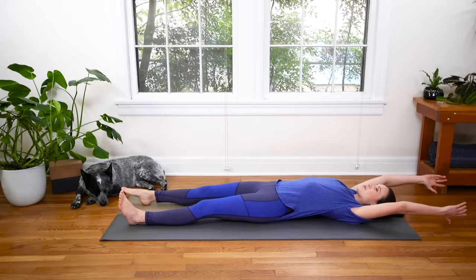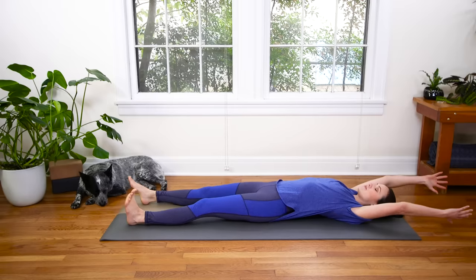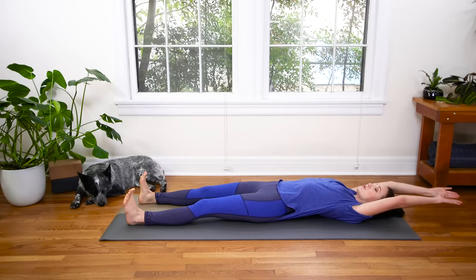Coming off yesterday's practice, we're gonna close the eyes — so trust me, trust yourself, trust the video. You're gonna hook the thumbs here, and then flex through the feet. Press into your heels. Let the weight of your hands draw down, a big stretch through the shoulders.